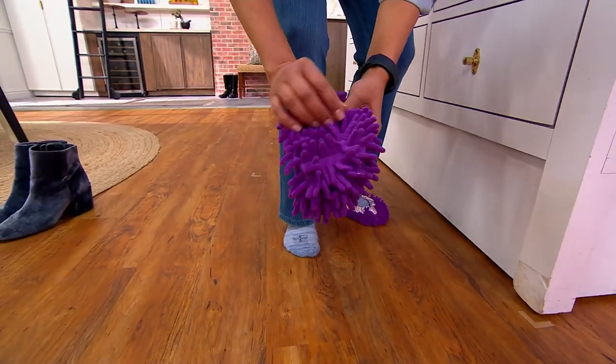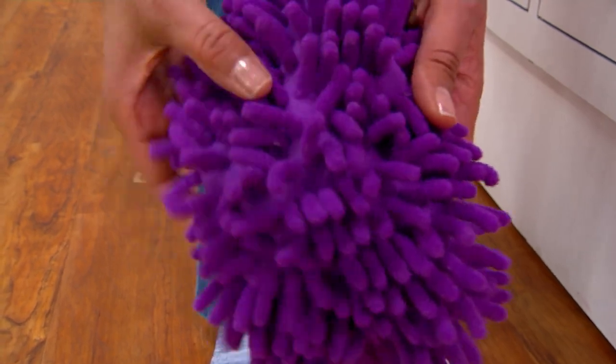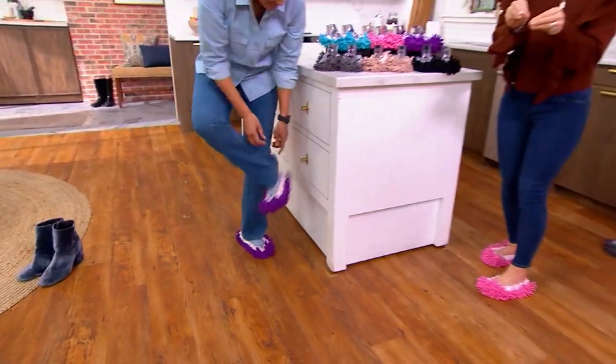I can see it's picking things up. Talk to me about what these little things are — they almost look like things from a big game that kids put together. They're little noodles — that's what they are. So if you have textured wood floors or ceramic tile with grout in between, you're going to be able to get in all those nooks and crannies.